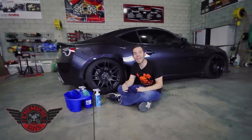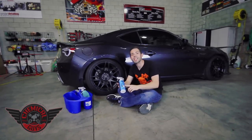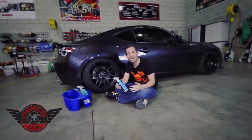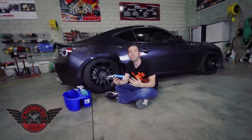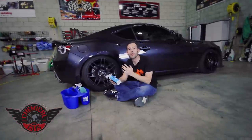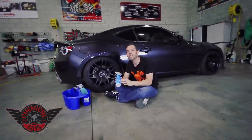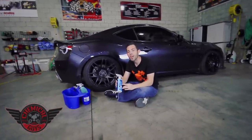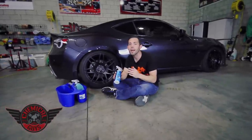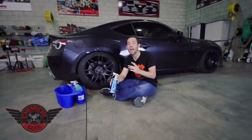Today we're back here in our detailing cage, and I'm going to show you how to dress some tires using the brand new Chemical Guys Silk Shine Dressing. This is our all-new formula that we redesigned — it lasts longer, gives a smoother finish, and has weather tech technology, which will allow the dressing to last in any season around the year. The Chemical Guys Silk Shine Dressing is water-based, it's dry to the touch, and it's a sprayable dressing. You can easily spray it on an applicator pad and put it on any plastic, rubber, or vinyl surface, both interior and exterior.